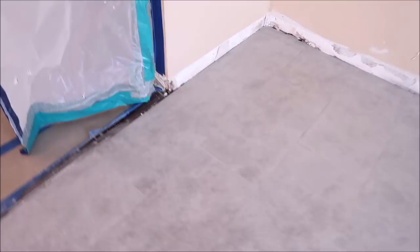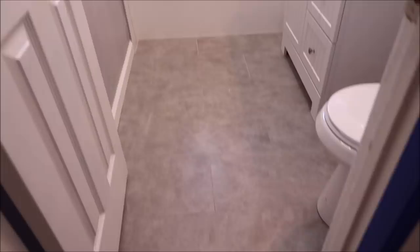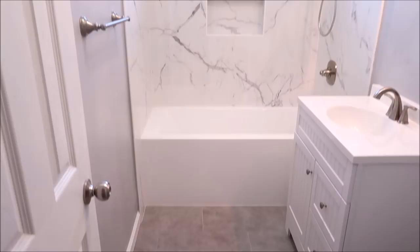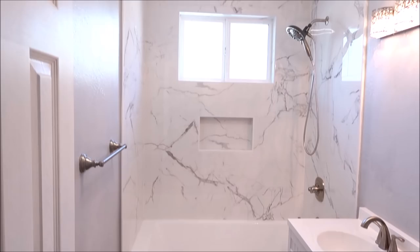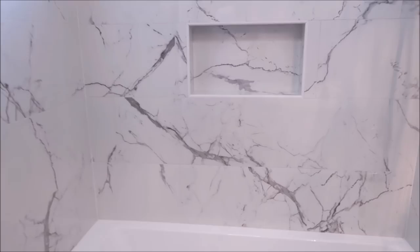This was that house flip gone wrong — total disaster, massive water leaking — but it looks beautiful now. Before we talk about the build, the waterproofing, the materials, the tile, and the layout, let's show you some before-and-after photos. Here's a quick clip of what this looked like before.